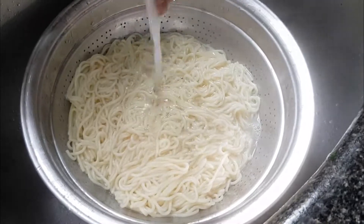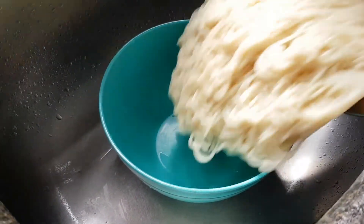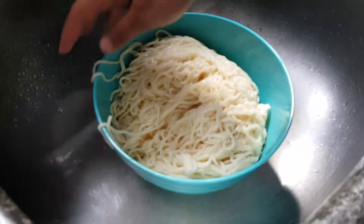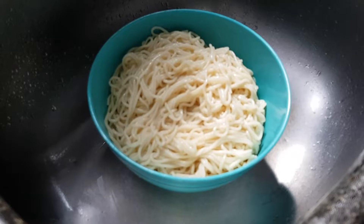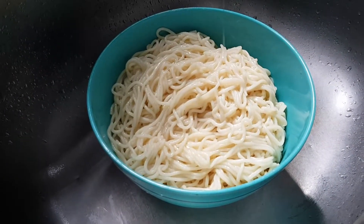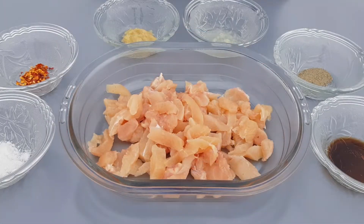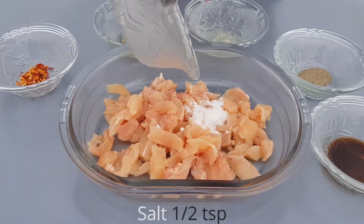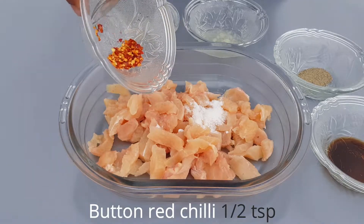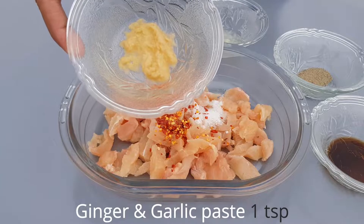Add the spaghetti into the bowl. We add 1 teaspoon of oil, 1 teaspoon of salt, then 1 teaspoon of red chili, then 1 teaspoon of garlic paste.